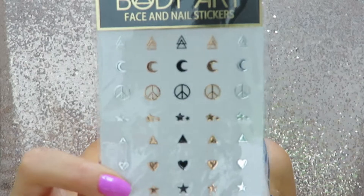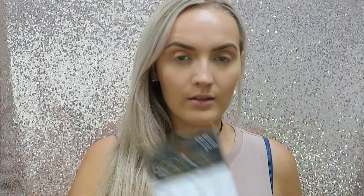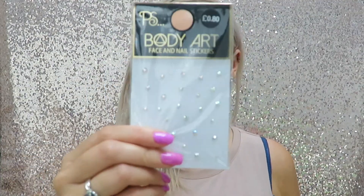I've got these stickers from Primark that I really want to incorporate into this look. Because I wanted to use rose gold, I've grabbed these. They're only 80p a sheet and you've got all sorts of different ones. And I've grabbed these and some blingy ones as well.